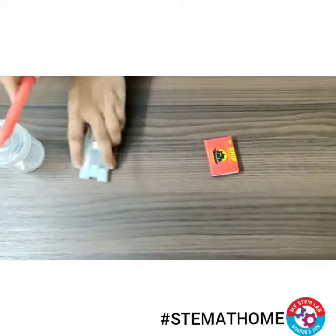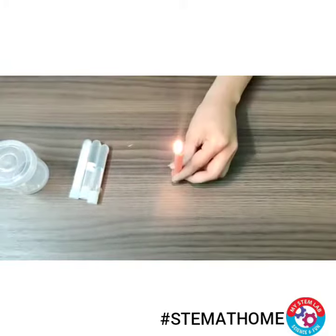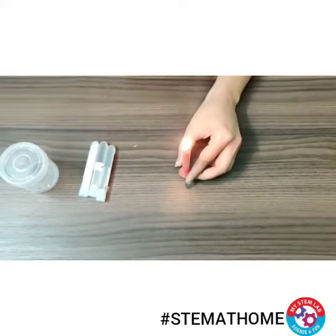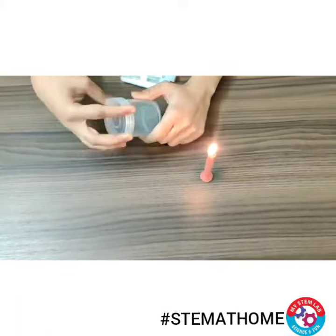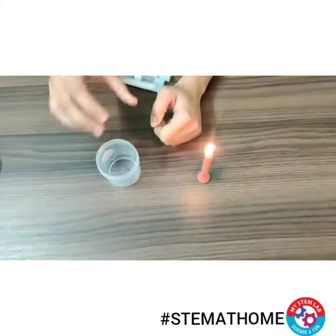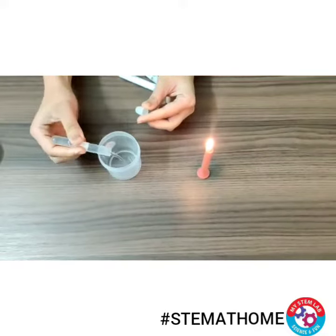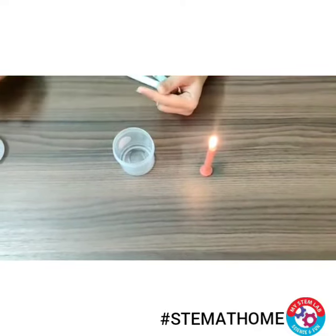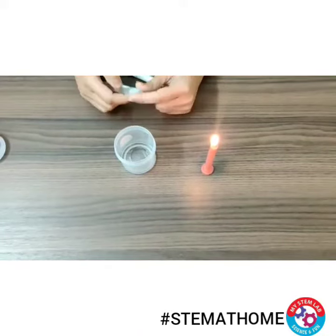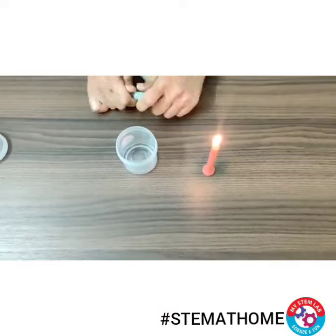So let's just light up this candle first. We will extinguish this candle. What we will do is mix vinegar and baking soda in this box. So when you mix these two, carbon dioxide gets released, and that carbon dioxide will act as a fire extinguisher.